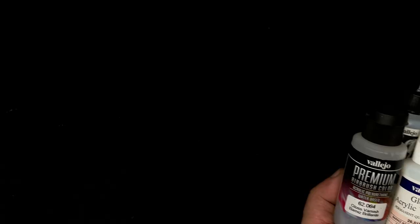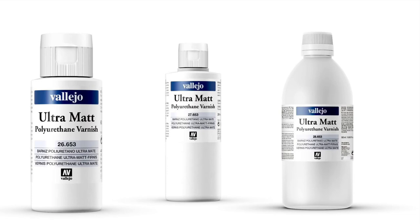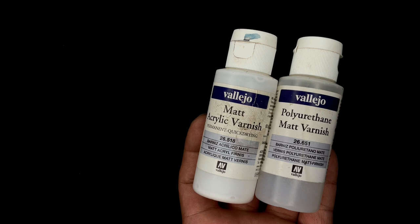I've been using Vallejo varnishes since forever because I use them for fine arts work and action figures. Vallejo just announced their ultra matte varnish — I don't know why there's no letter E in 'matte' — and it's very interesting. I've been using the polyurethane varnish for so long, so I'm really curious and excited for the ultra matte varnish.